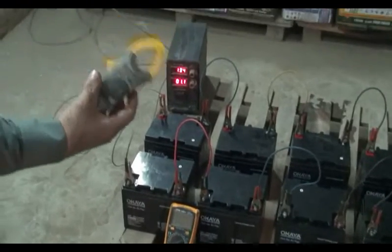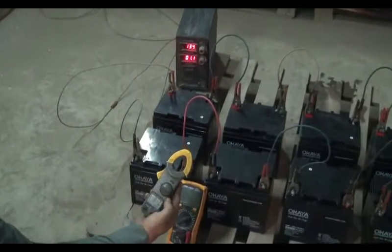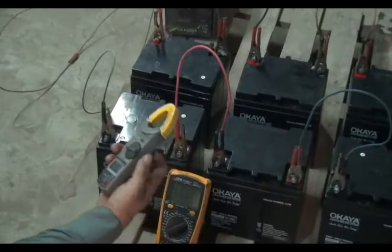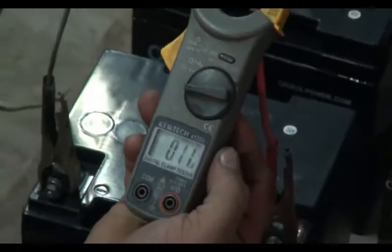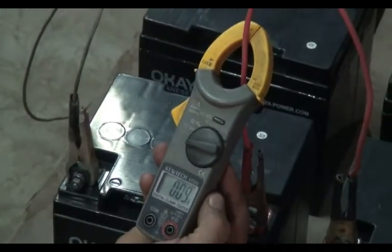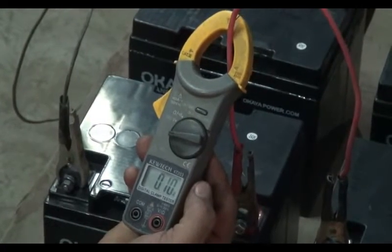We use the instrument named digital clamp meter or amp meter to measure the charging current, and also to know how much current is being drawn during the process. When we put the positive terminal wire in the clamp, it shows on the amp meter screen how much current is flowing. Now it is showing 1 amp as the charging current.